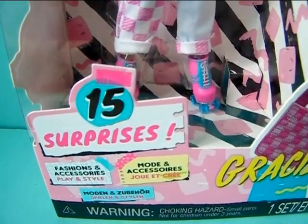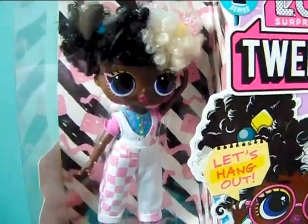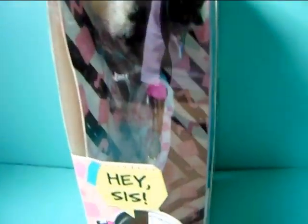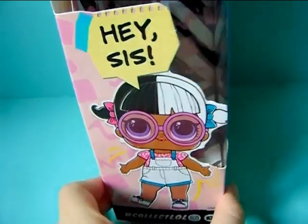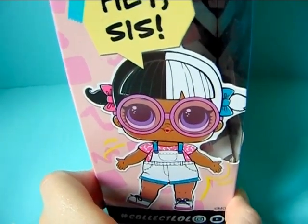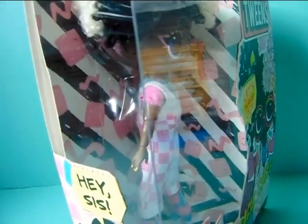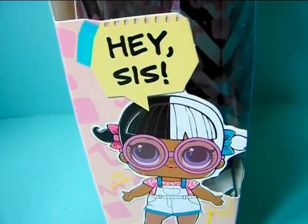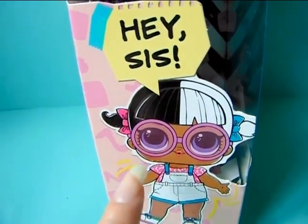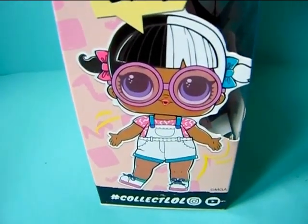Over here it says 15 surprises, fashion and accessories, play and style, in different languages. Now on the side of the box we have her little sister, who also wears glasses and looks quite similar to Gracie, except she does not have curly hair. I do not own her in my collection and don't know what her name is, sorry about that. But it says "hey sis" and hashtag collect LOL of course.